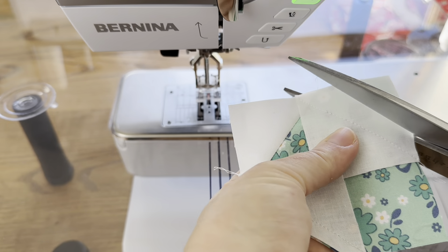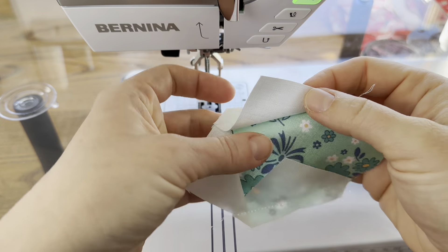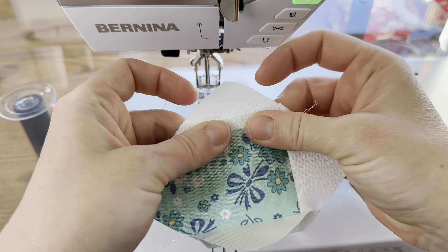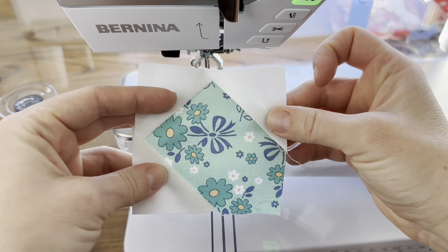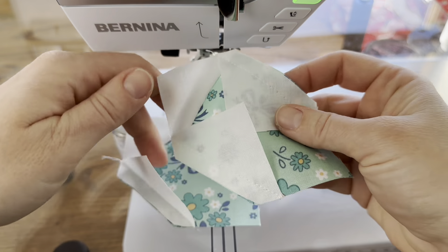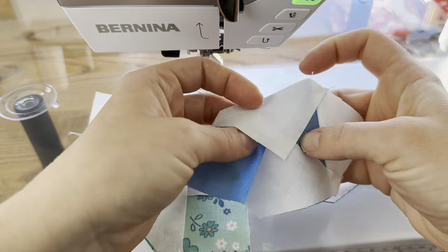We'll trim these off leaving about a quarter of an inch. This is what we're left with — it's almost like a diamond in the square, one square short of that. Now we need two units in this color and two units made exactly the same but in another color, and we're going to sew these together.